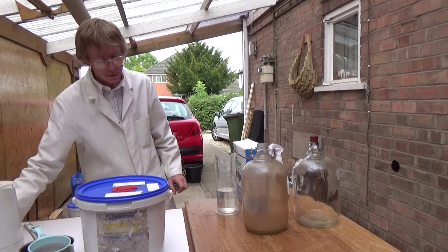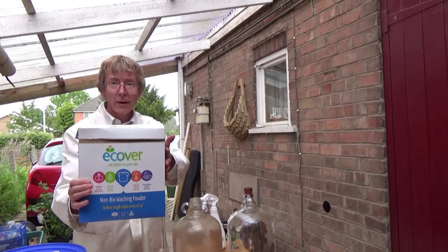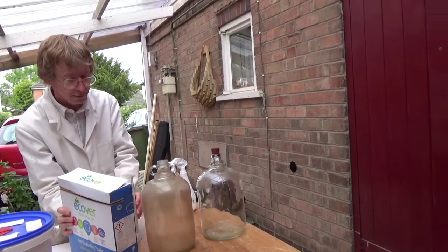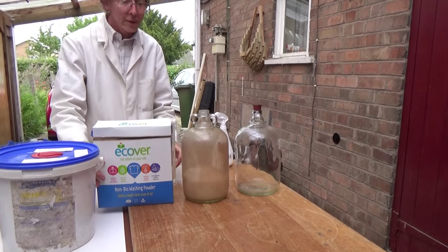And all we need to do is to use washing powder. This can be any brand, it doesn't really matter what it is. Does it matter whether it's non-bio or bio? I don't think it makes any difference. I've tried all sorts and they all seem to work equally well.